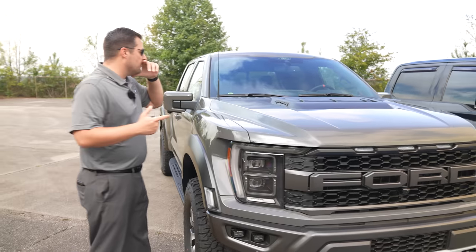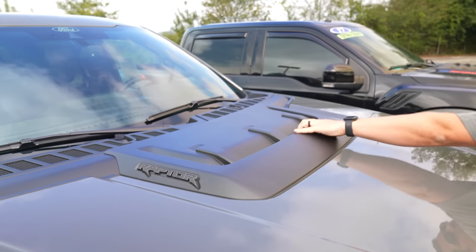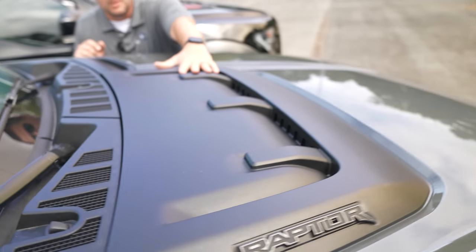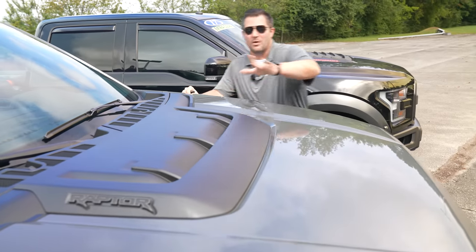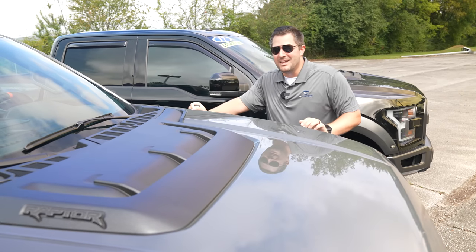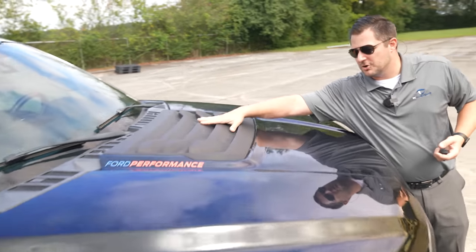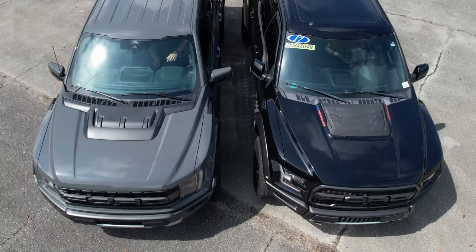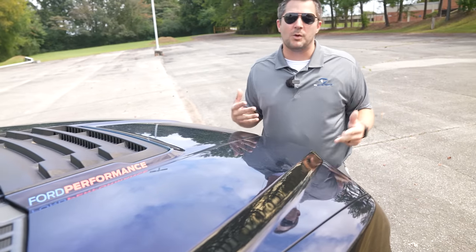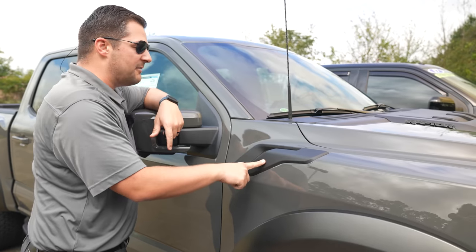Moving to the hood, this is a functional heat extractor that allows air out of the engine compartment on the V6 motor — yes, still a V6. Don't worry though, the Raptor R is coming, and word on the street is it's going to be fantastic. Notice how this styling looks compared to the previous generation — once again it's a 'if it ain't broke, don't fix it' approach, with the exception of the motor, which is where the Raptor R comes in.